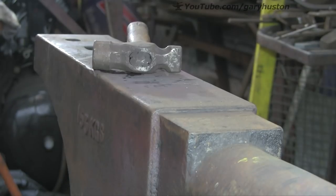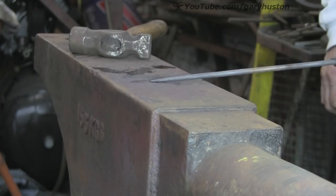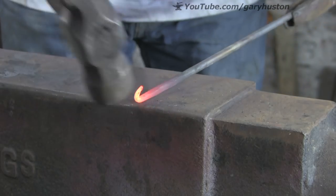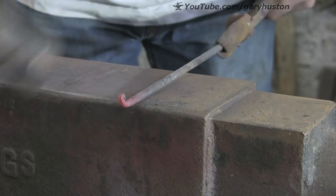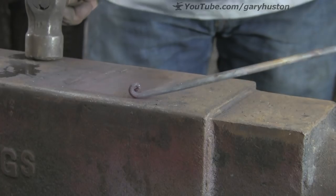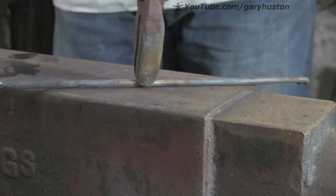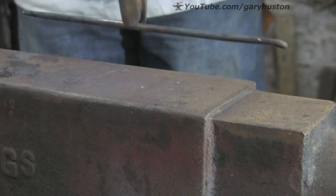I'll speed this one up a bit because it's exactly the same as the previous one — just doing it cold, or colder, towards the end. Now another curly cue on this one, going in the opposite direction this time. Just pulling it back towards itself — pulling it back and up so you don't get too much damage to it. That'll just about do. You can see what I mean: we've got one going one way, one going the other.